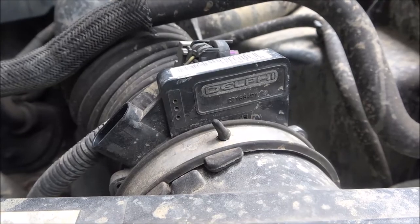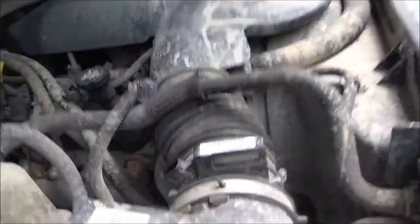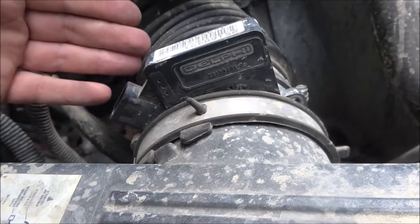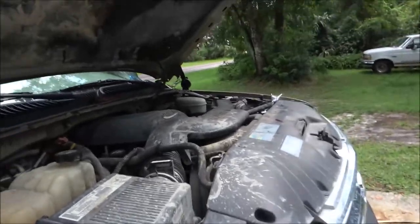I'll go ahead and clean it anyway since it's real simple — just loosen that clamp there, that clamp there, unplug it — that's already done for us. This is a Delphi unit. Let me try to get a hold of her first. So I called my niece and she has no idea why it's unplugged. She doesn't know if it happened when they put in a new alternator or starter.